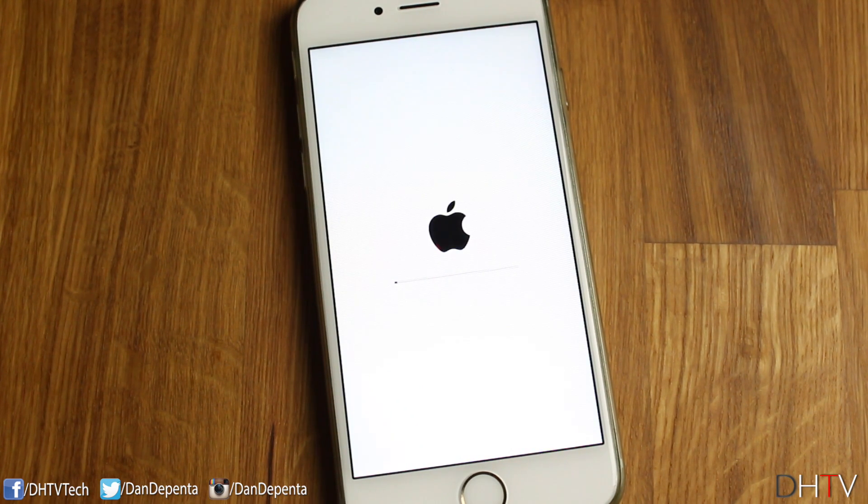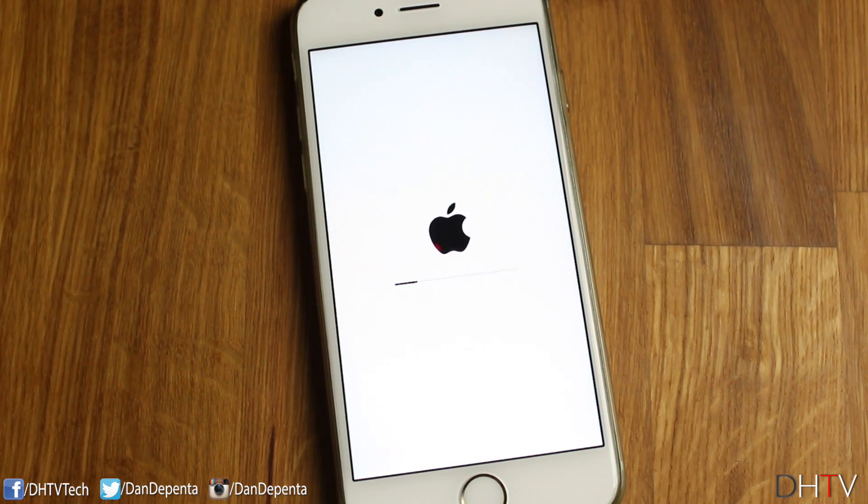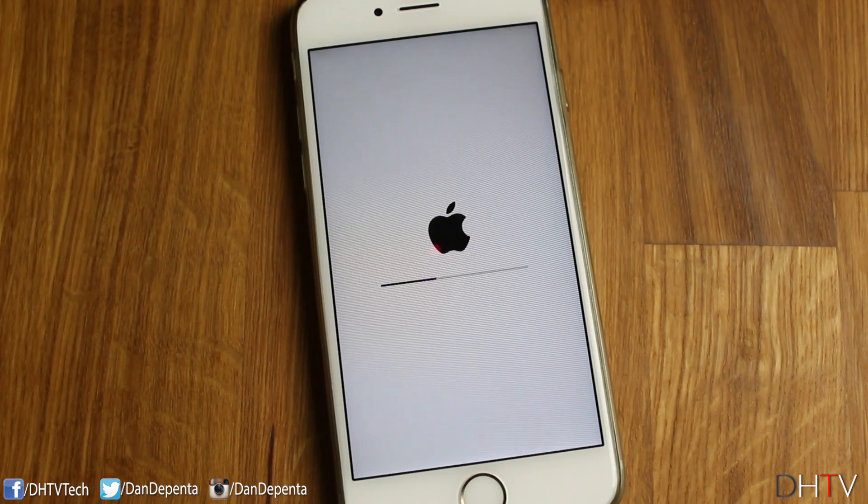It'll begin verifying the update. During the update, you'll notice your iPhone turns on and off. Just leave the iPhone alone and let it update — don't turn it off and it should work fine.